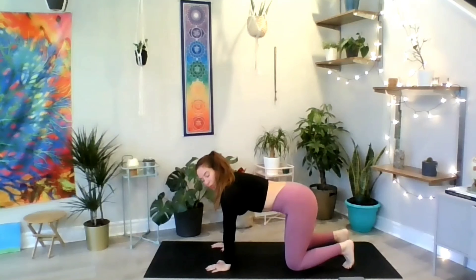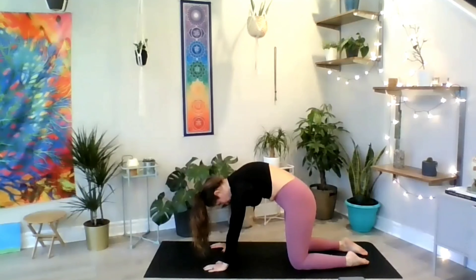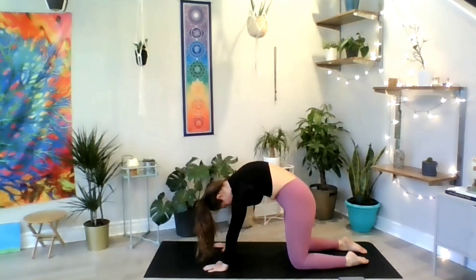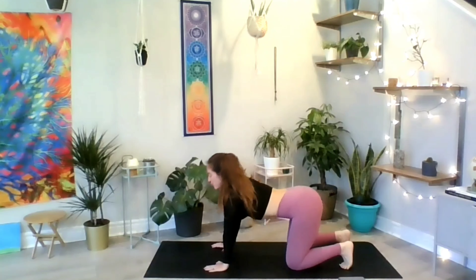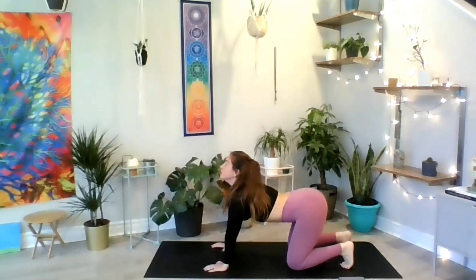Make sure your shoulders are above elbows and wrists, hips above knees, and toes connected to the mat. Start transitioning from cow with the inhale to cat with the exhale. Inhale, arch your back, look up, lower your belly towards the ground. Exhale, curve that back, change the chest, tops of the feet on the mat. Always inhale with the cow and exhale with the cat. Finish one more cycle, exhale to cat, and return to your table.